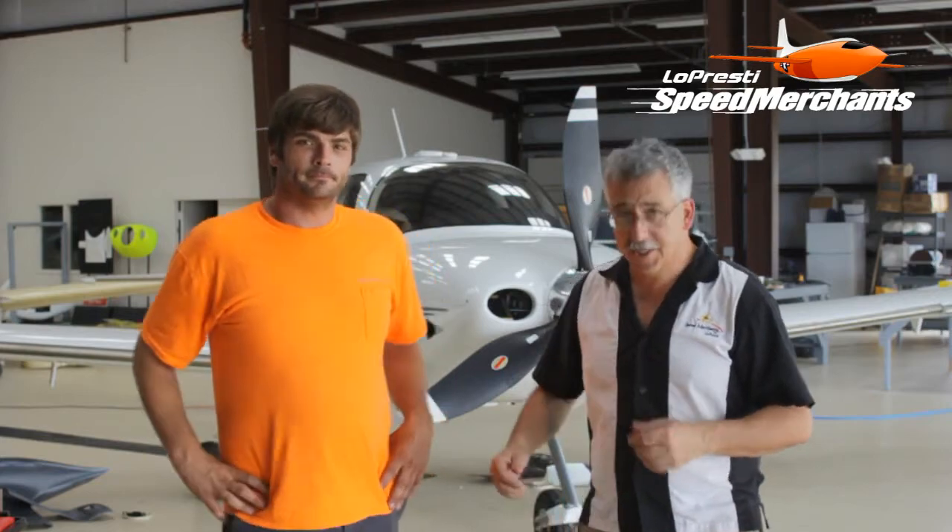Hi, I'm David Lopresti and this is Ed Ditt and we're here with Lopresti Aviation getting ready to install the new X3 landing light upgrade on the Cirrus. Ed, you ready to go? Yep. Let's do it.